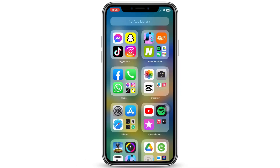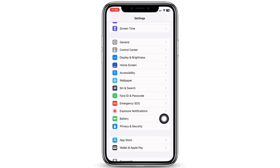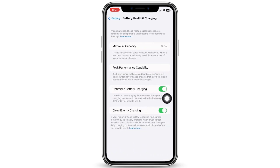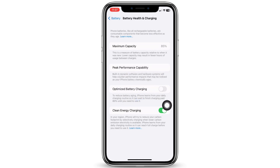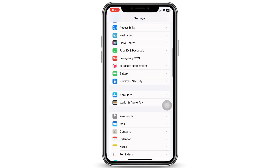First, launch the Settings application on your device, scroll down and tap on Battery, then on Battery Health and Charging. You will see the option for Optimized Battery Charging. Toggle off the button for Optimized Battery Charging by clicking on Turn Off. You can also try turning off your iPhone and then restarting it.